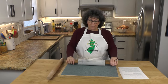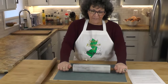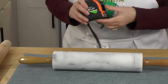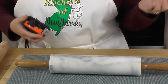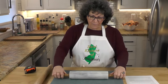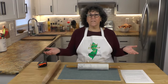A traditional rolling pin has handles which are stationary. You hold it by the handle and the cylinder rolls. Most of you probably have one like this and there's absolutely nothing wrong with it — it's probably the standard rolling pin.